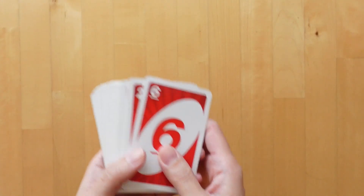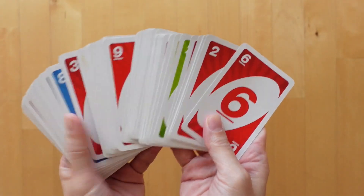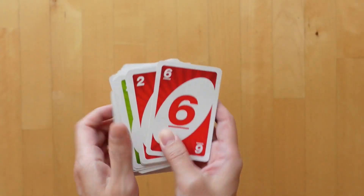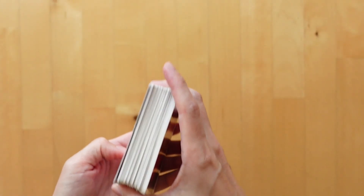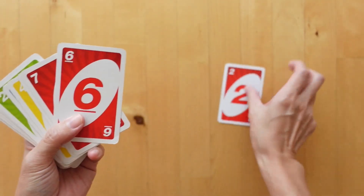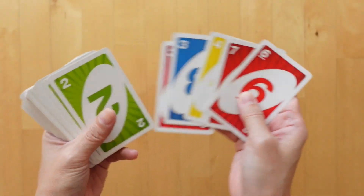We are going to use a deck of Uno cards. If you've got a regular set of playing cards, that will work too. You can use all the cards or we pick out the factors which we might deem too simple — so I might take out the twos and the threes.